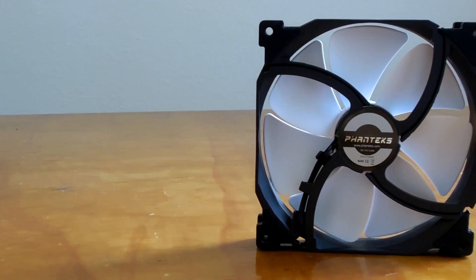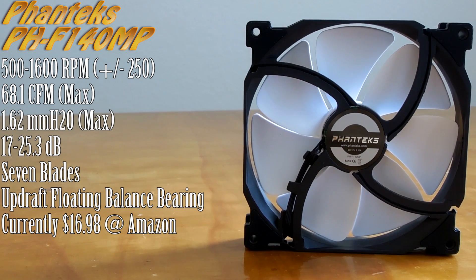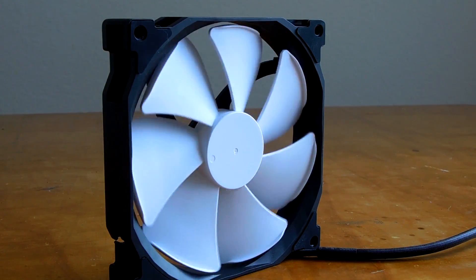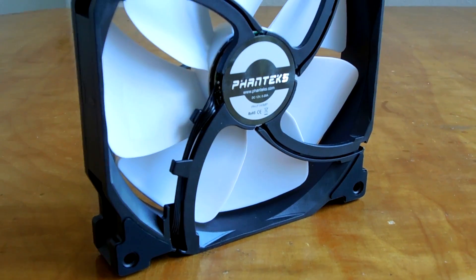Next up we have a fan from Phanteks — their PHF140MP Fan, which utilizes their own bits of technology to help keep airflow focused for high impedance operation scenarios. It includes what they call a Maelstrom Vortex Booster, a blade shape designed to control and focus airflow. They also include an Updraft Floating Balance Bearing, designed to have the fan blade lift ever so slightly away from its hub to create maximum stability and noise reduction for as quiet an operating experience as possible. It is a PWM-controlled fan, so you should have full motherboard control over it.